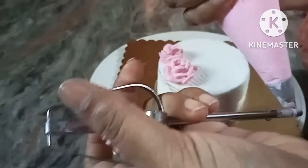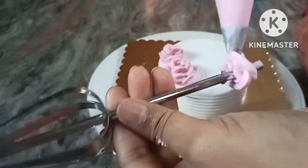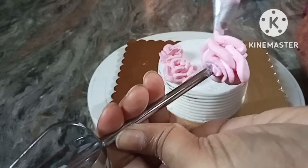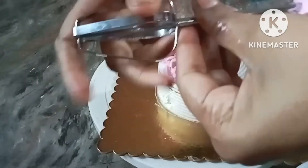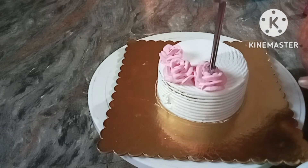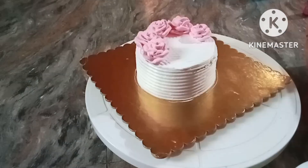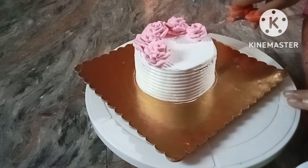It will be ready 10 days after you prepare. After the day, I will place the cake in just a few days.